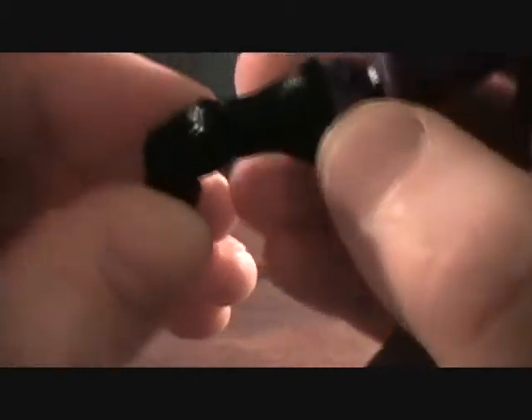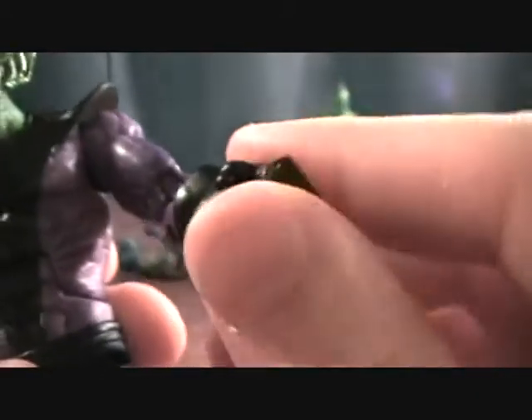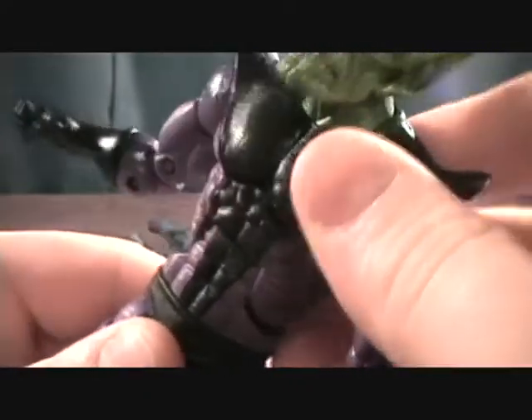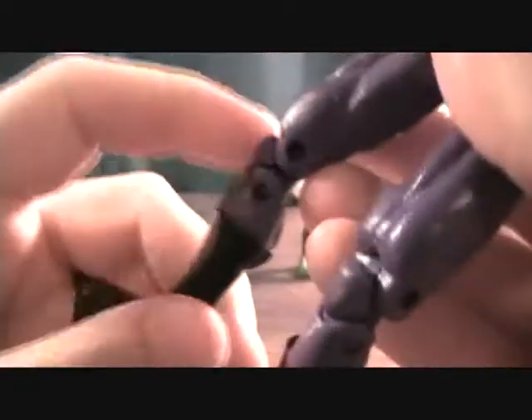The hand goes back and forth and the knuckles go back and forth as well, so you can make a fist or a punching chop. The same articulation in the other hand, but his fingers are straightened out so he can hold a weapon. He has a nice torso joint that goes up and down pretty well, a swivel in the waist, and ball-jointed thighs with the split.